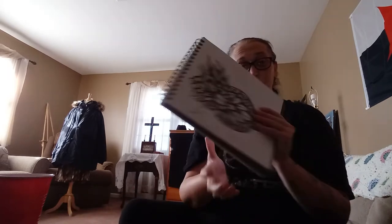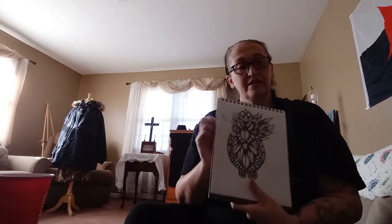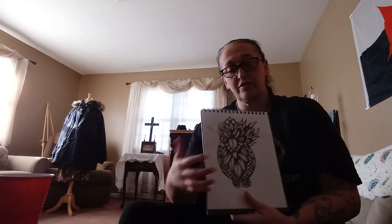Hey everyone, it's Char from Char's Fashion Nation and today we are going to be doing the FASHIONATED part of art. What we're actually going to do today is add some watercolor into this owl and get it cheerful.